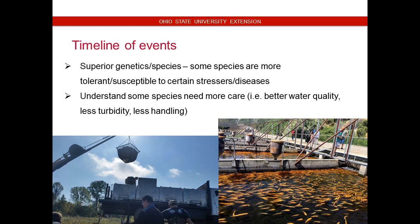I say timeline of events because I kind of try to start in the beginning and work your way all the way up to harvest or transport. Superior genetic species — some are certainly more tolerant or susceptible to diseases. Catfish are fairly hardy, whereas something like the golden rainbow trout or any rainbow trout, if they don't have crystal clear water or at least decent turbidity and water temperature, you can have a lot of stress factors and we certainly don't need disease outbreaks.